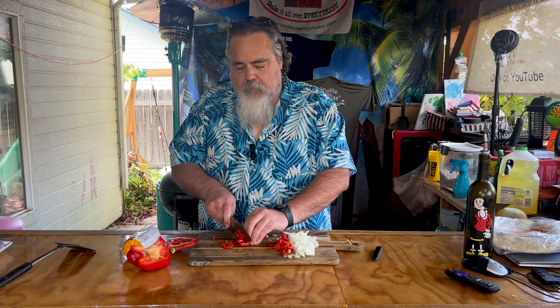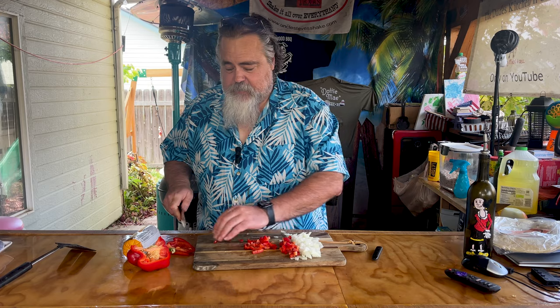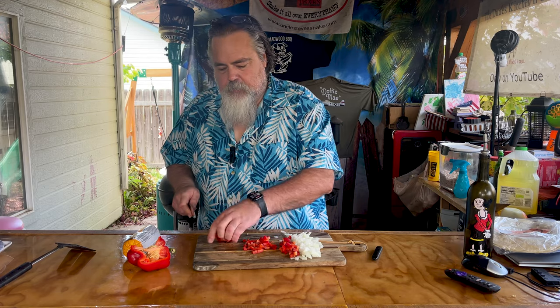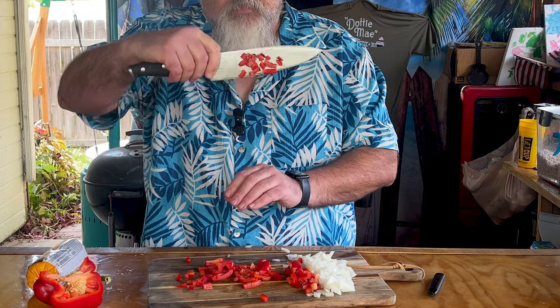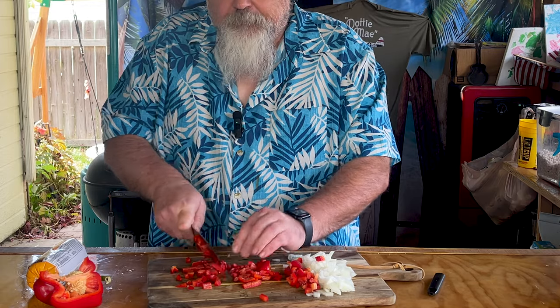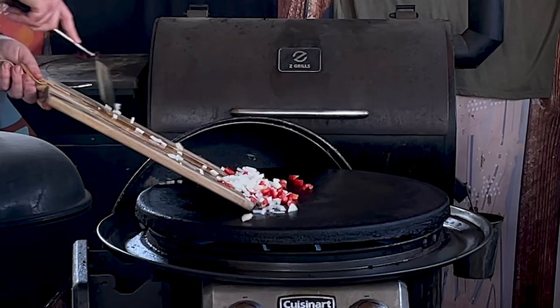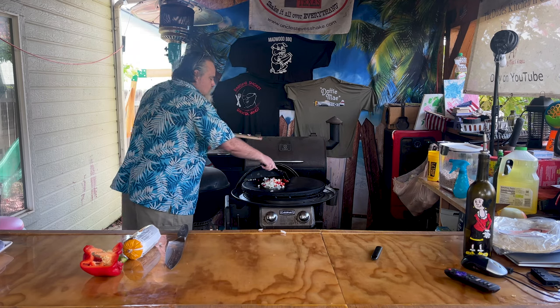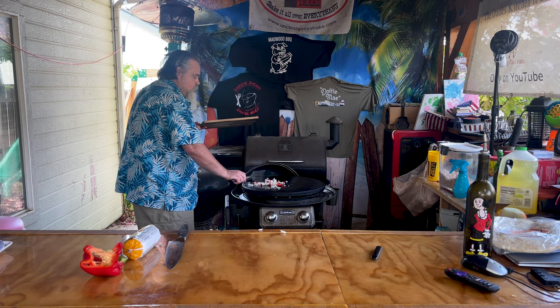We did this exact same recipe on our live Friday night — we do a live cook every Friday night. Man, I'm telling you, it's delicious. These are just going to go down on the Cuisinart 360. Already got some olive oil on here, so at this point we're just going to let them kind of do their thing. The onions will get a little translucent and life's going to be good.